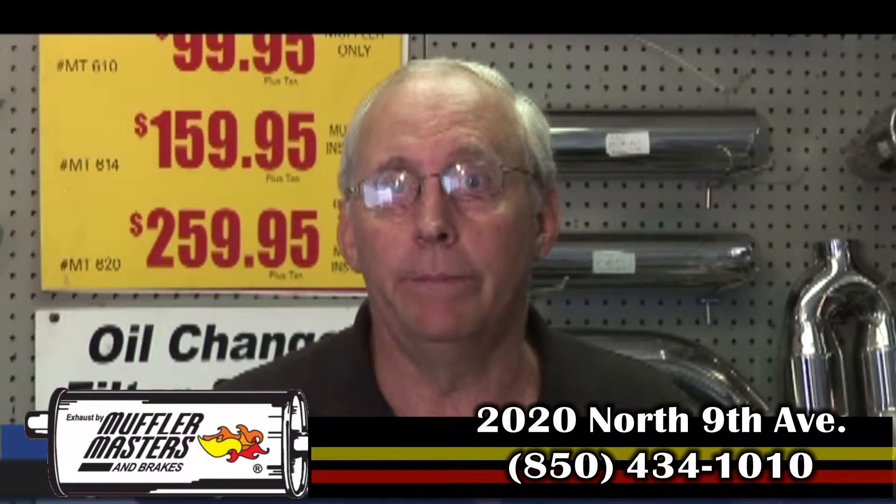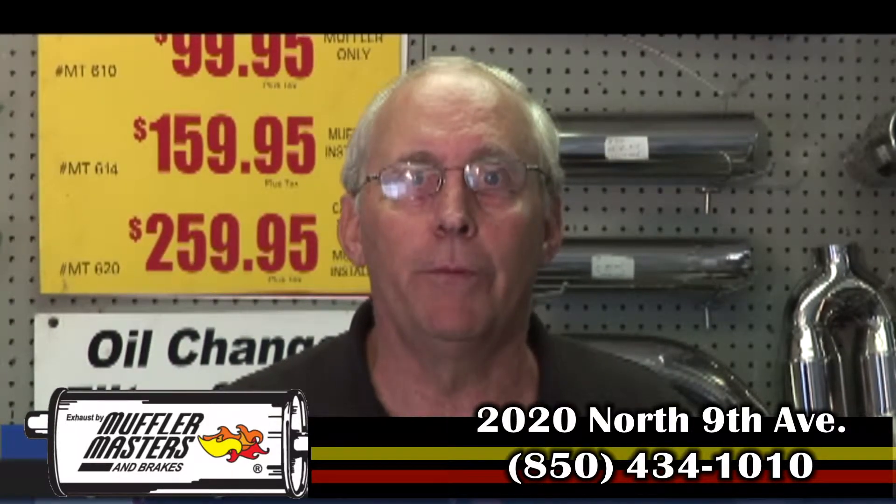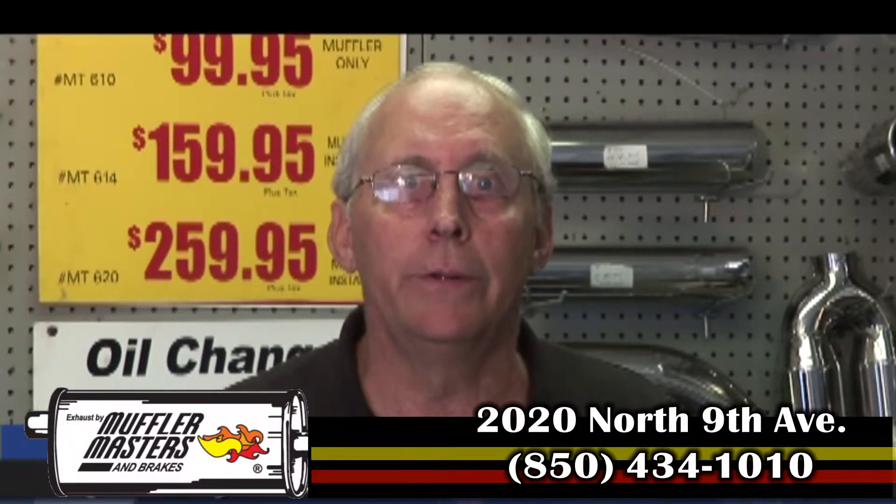On behalf of all of us here at Muffler Masters, I want to thank you for watching our program. I hope it's been informative to you. I know we have done literally thousands of dual jobs for people because we're the number one leader in dual exhaust for trucks, both for diesels and for gas.